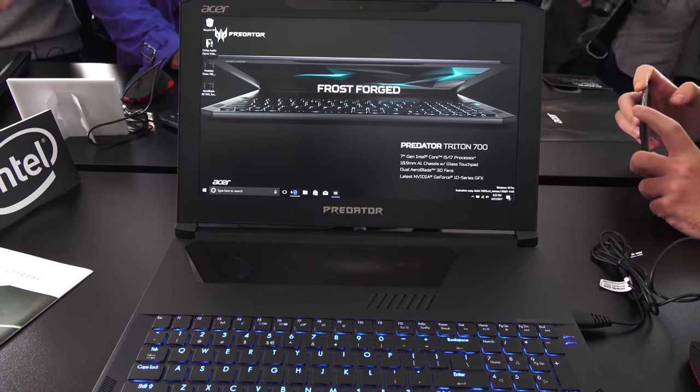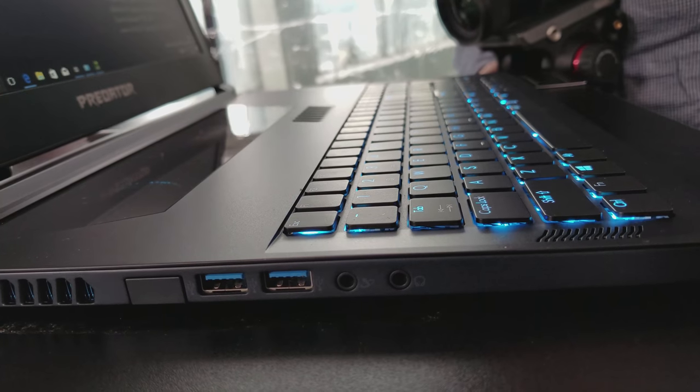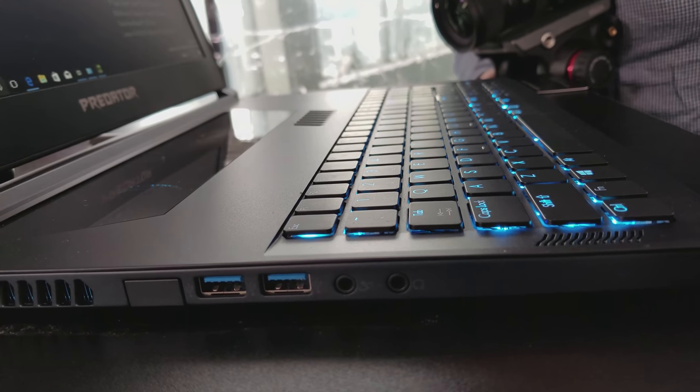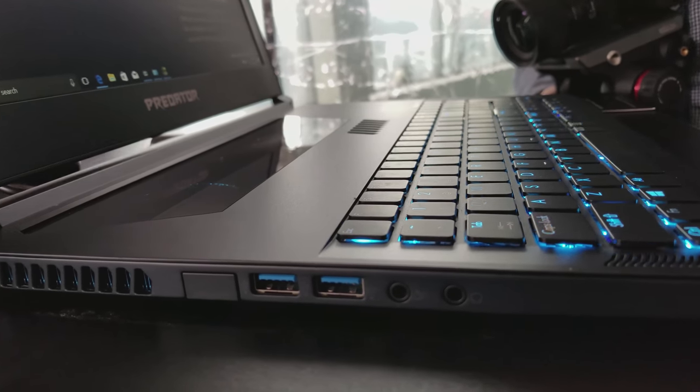I like the look and I like the build. You've got your speakers on the side here. I'm just not sure about this trackpad — we have to see how it actually functions. But so far it looks pretty good and we just have to wait and see.